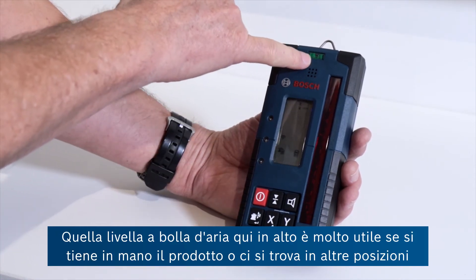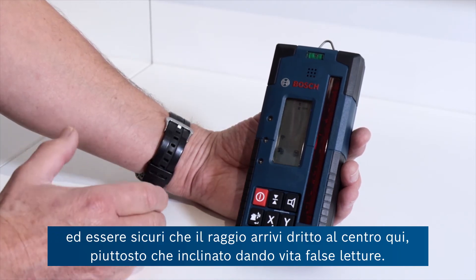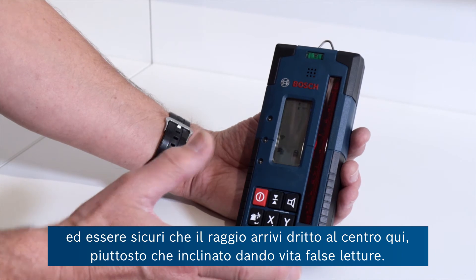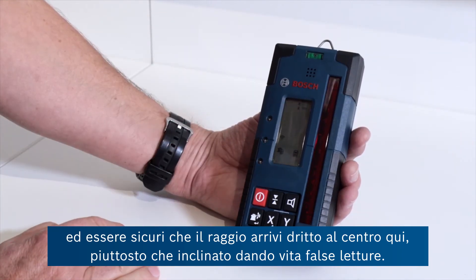There's a spirit level at the top here, which is quite useful if you're hand-holding the product or you're on a pole, to make sure that you have the beam coming directly through the middle rather than at an angle, which would give you false readings.